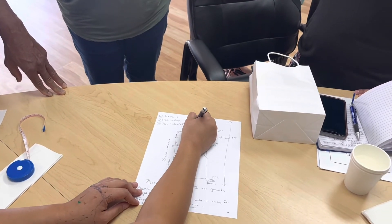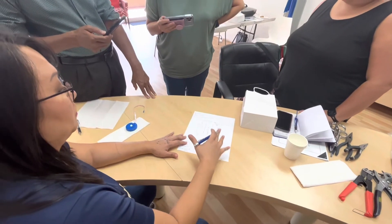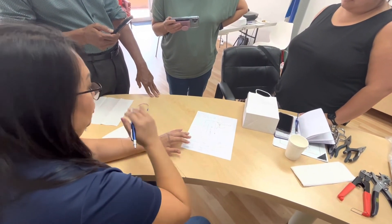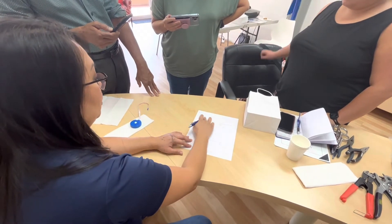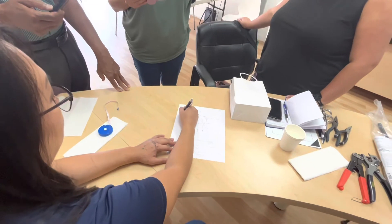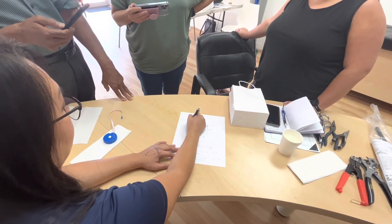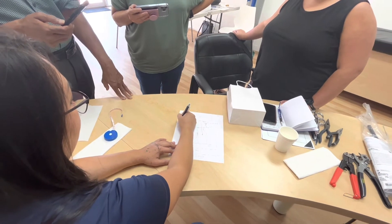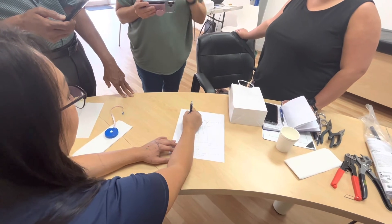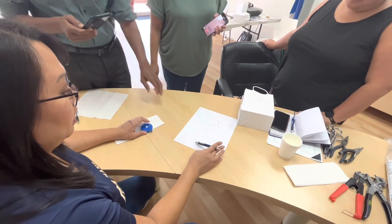You always want to trim everything first before your final placement. Place for the idea of trimming, mark your material, finish trimming, and then do your final placement. Let's try it out.